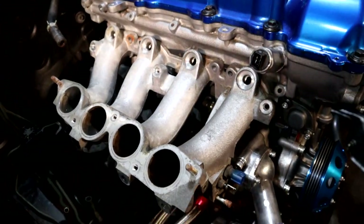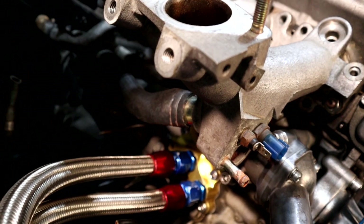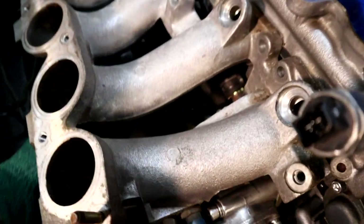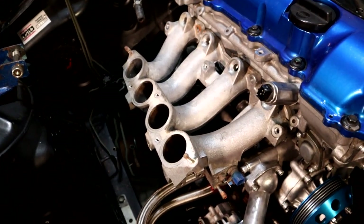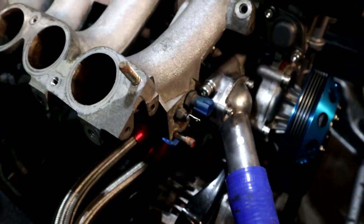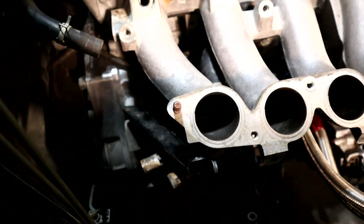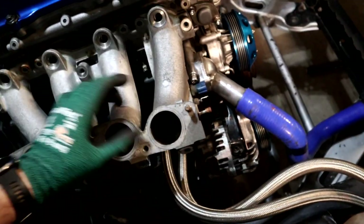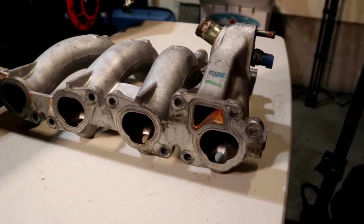When you go to take off the lower half of the intake manifold, that big black hose underneath — you're going to need to take the clamp off and pull it off the system first before trying to remove the lower half. Once you have all the bolts loosened off and that large hose disconnected, along with all the extra brackets, it's pretty simple to pull it right off the car.